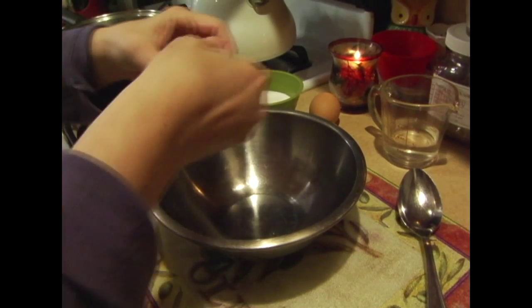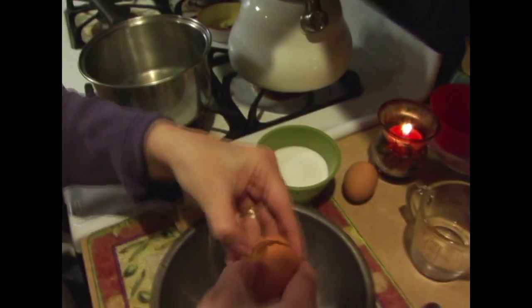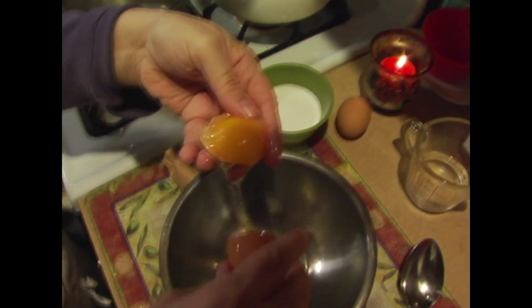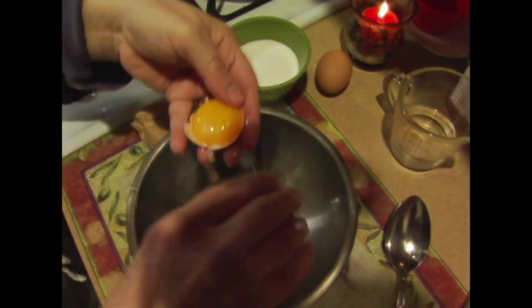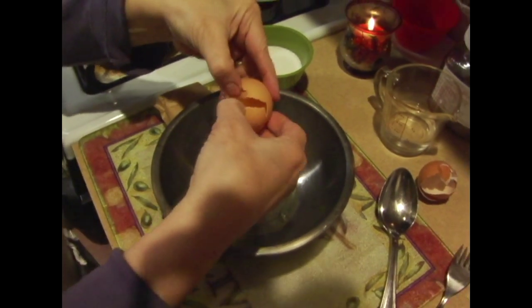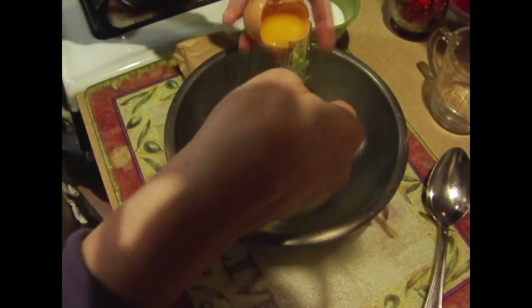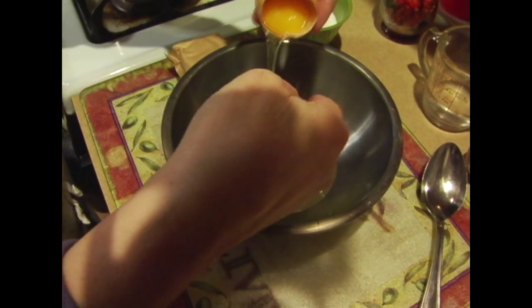We want the whites for the meringue. So my mom's going to separate the eggs — we need two of them. We're putting our whites in this bowl. She put one yolk in one pan and the whites in the other. The whites we're going to use to make the meringue, and the yolks we're going to use to make the pudding. We're going to do the pudding first.